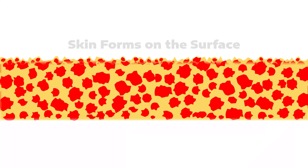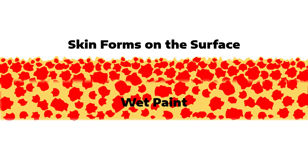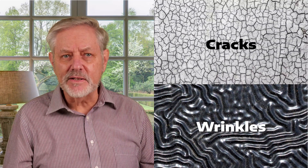So why does this happen? Two big reasons. First, dryers work primarily at the surface, creating a skin that locks in the still-wet paint underneath. Instead of drying equally, the top hardens while the inside stays soft, leading to cracks, wrinkles, and paint that refuses to fully cure.